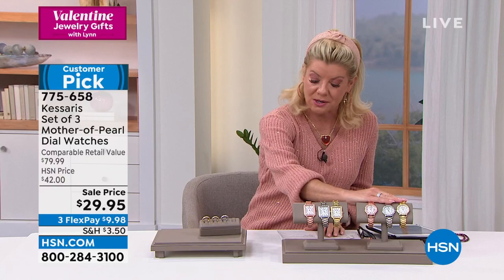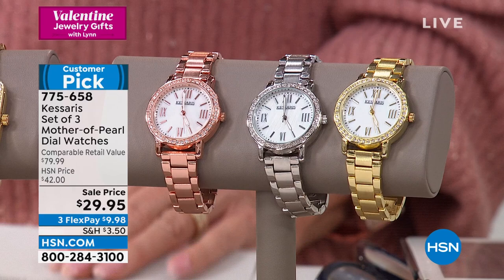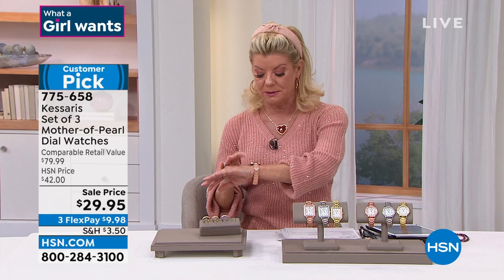Let me double check on quantities as far as what's most limited. Everyone comes individually boxed, so they are gift-ready to go. These are fully adjustable — that's the other great thing about these timepieces. They come with a full 10-year warranty from Casares. You will see time and time again — people say they never thought this could be like a $20 watch.